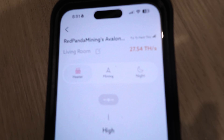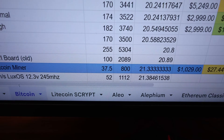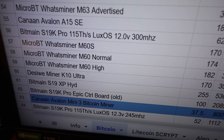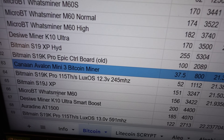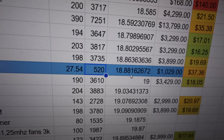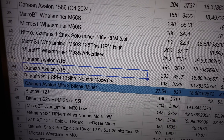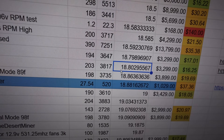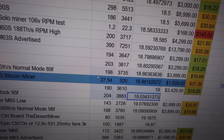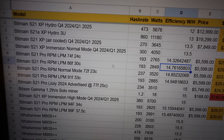It's definitely putting out a good amount of heat. One thing I want to touch on is the efficiency. The Avalon Mini 3 is advertised to do 37.5 terahash at 800 watts, which is 21.33 watts per terahash — that pretty much stacks up against like an S19 XP Hydro, maybe an S19K Pro or S19J XP. But with eco mode at 27.54 terahash at 520 watts, that gives us 18.8 watts per terahash, which I'd say is pretty efficient — close to the Canaan Avalon A15, and maybe stacks up against a Bitmain T21 or S21.